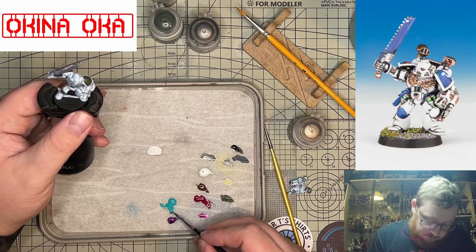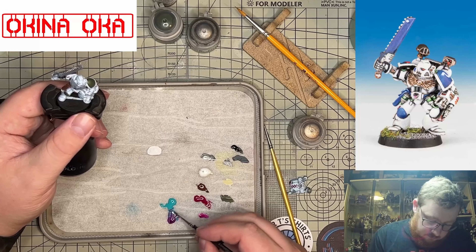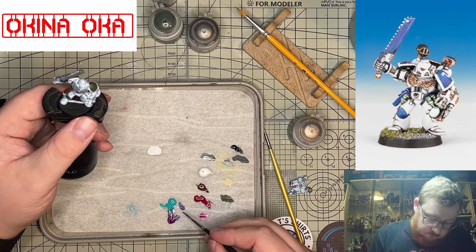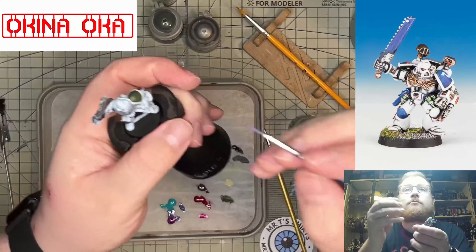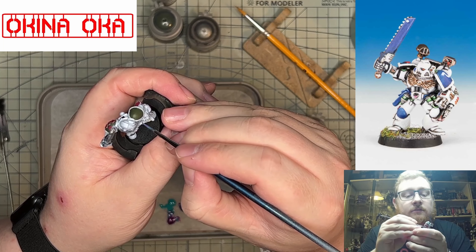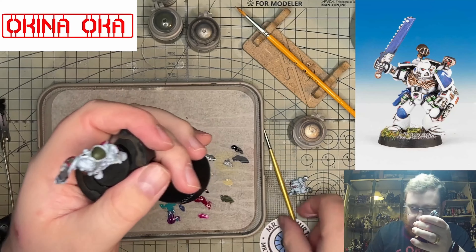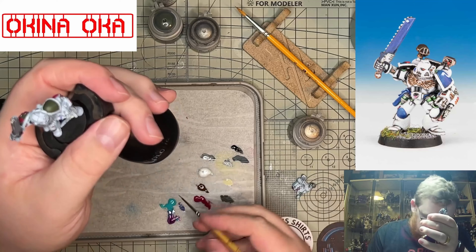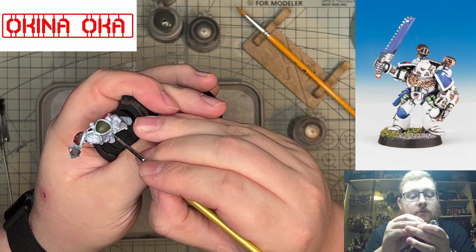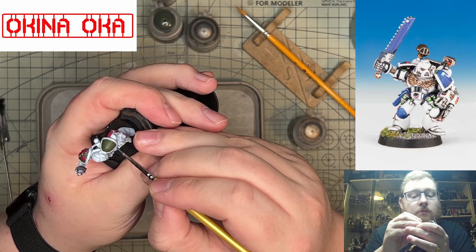Then we'll put a little bit of white into that grey to start edge highlighting. And then we're going back over some other details with red — definitely red. And then we're using Lead Belcher for the metal parts. Surprising how much metal there is on this little mini.